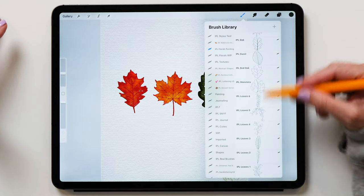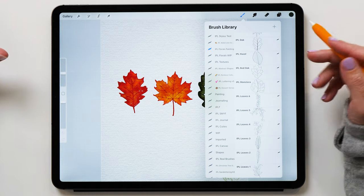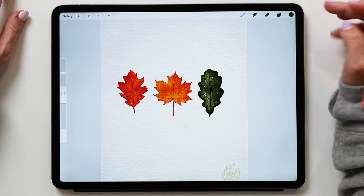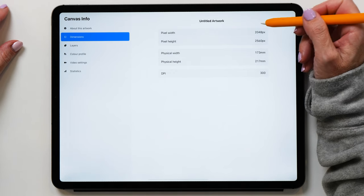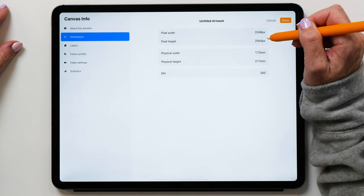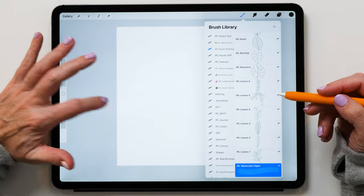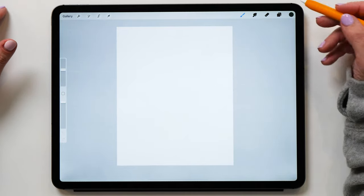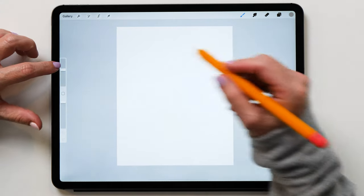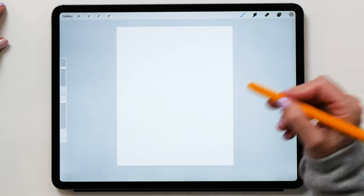I thought it would be nice to include the templates in the brush set as well because it makes it much easier for you to practice with the new brushes. So now let's start by creating a new canvas. The canvas size I've chosen here is 2048 pixels wide and 2560 pixels high. We're going to start with the watercolor paper brush and create that watercolor background. Choose a color that's kind of a light gray tone like this, and then the brush size I've got here is around about 40 pixels.